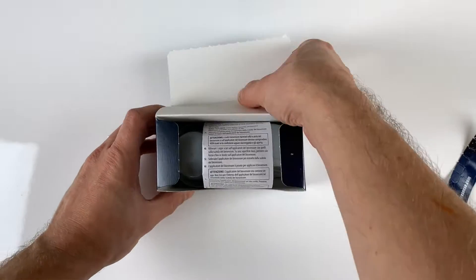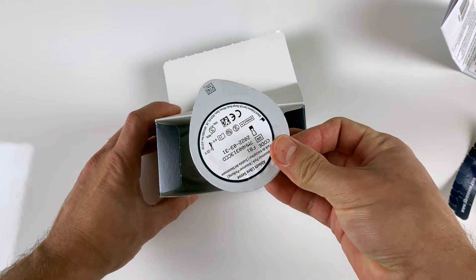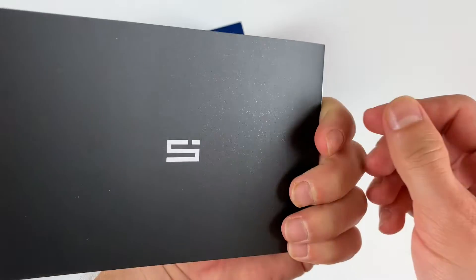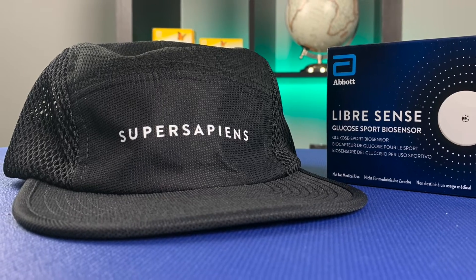Alright, back from the workout — and also back from athlete to diabetic. Let me show you what I found in the Libre package and how you put on the sensor. In the box you will find the product insert, sensor pack, and the sensor applicator. There is also a fancy-looking user manual and a few Super Sapiens stickers. And because I pre-ordered, I also got this good-looking cap.